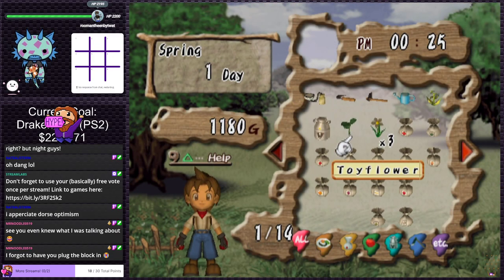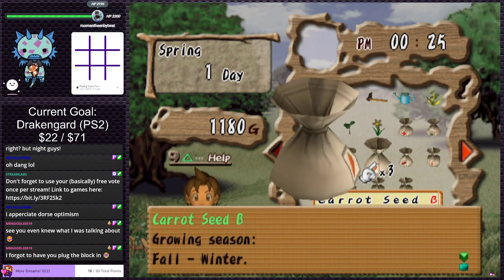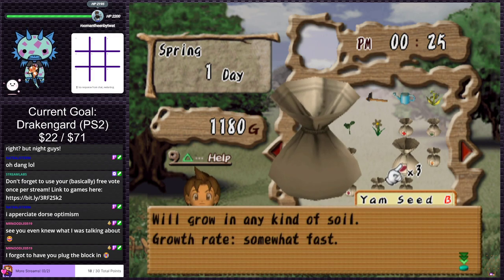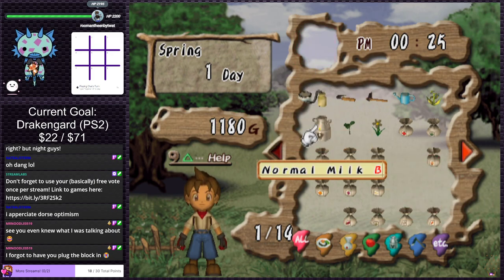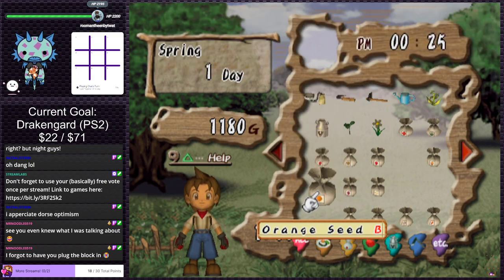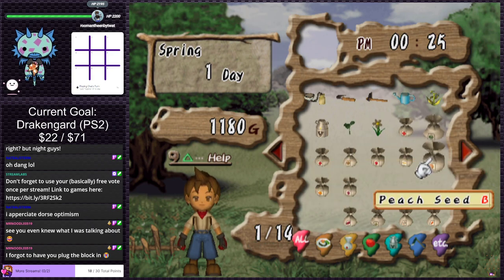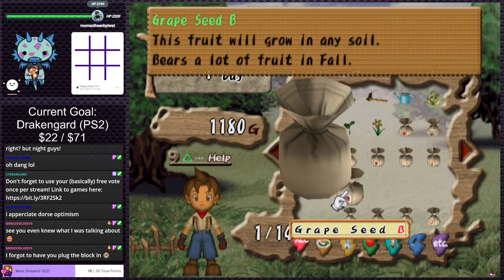Sorting through more seeds. Potato winter to spring, carrot fall to winter — no-go, grows slow. Yam fall only. Peach, banana, grape, apple — fruit trees. I think I'm going to do the trees in the first field closest to the house since they all grow in any kind of soil. Screw it. Someone says I forgot to plug the block in — I'll try to remember whenever I get up.